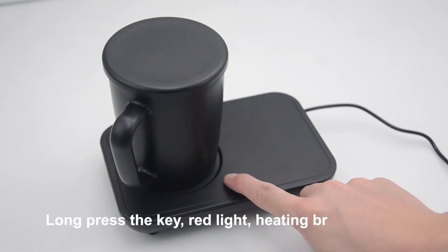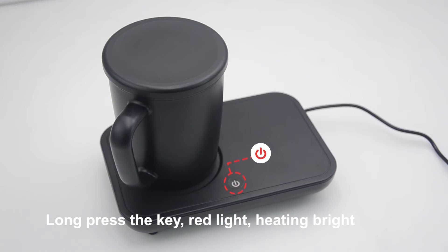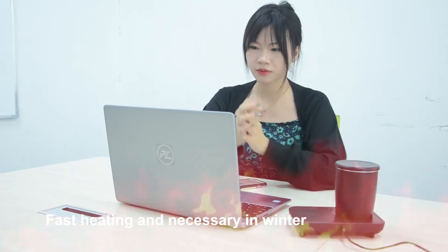Long press the key: red light and heating mode activate, providing fast heating — necessary in winter maintenance.